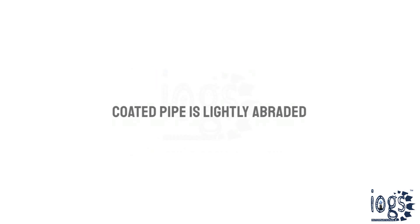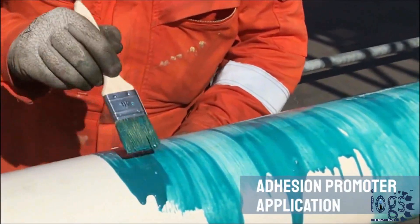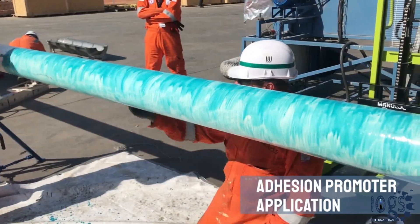Before commencing the insulation application work, the coated pipe is lightly abraded using emery or sandpaper. An adhesion promoter is then applied by brush to the specified thickness, which promotes adhesion between the GSPU and the coating.